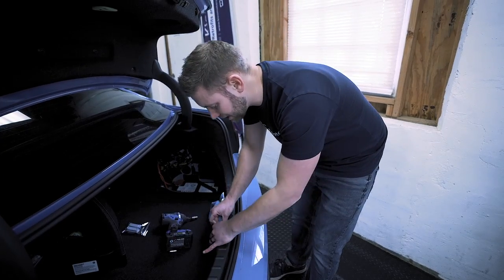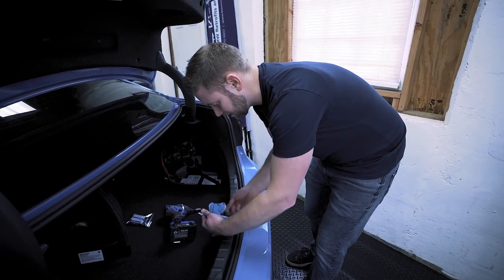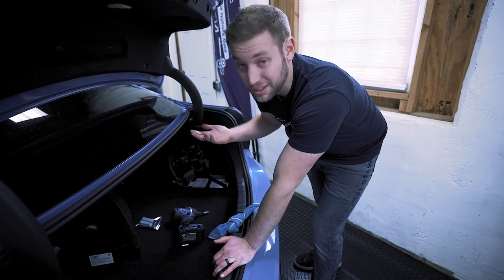Now with your battery disconnected, you never want your trunk to shut. What we do is put a microfiber towel here so that in case anybody walks by and accidentally tries to shut the trunk, they won't be able to — because if they did, it would lock us out.